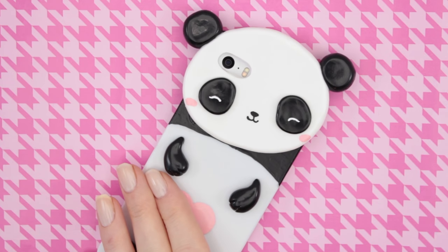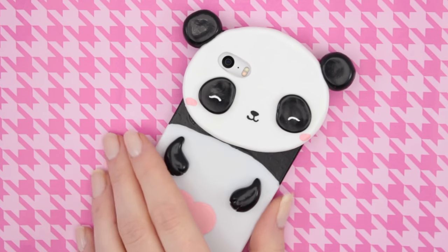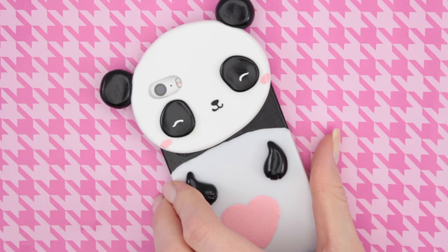Hi everybody and welcome to today's tutorial. In this video I'm going to show you how you can make this panda phone case using polymer clay.